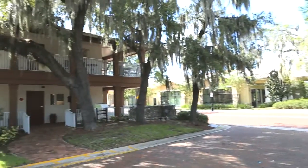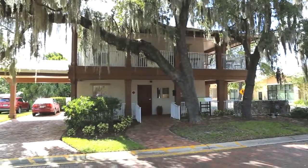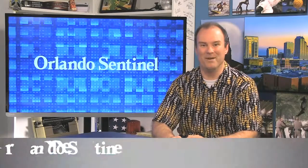You can see the quilts at the Hannibal Square Heritage Center and at the Crealdi School of Art in Winter Park through January. For OrlandoSentinel.com, I'm arts writer Matt Palm.